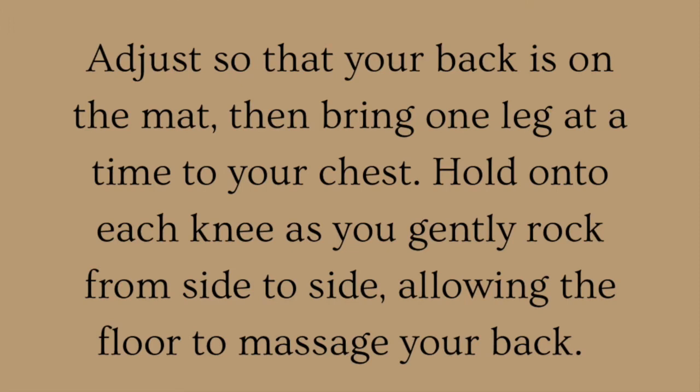Now adjust so that your back is on the mat, then bring one leg at a time to your chest. Hold onto each knee as you gently rock from side to side, allowing the floor to massage your back.